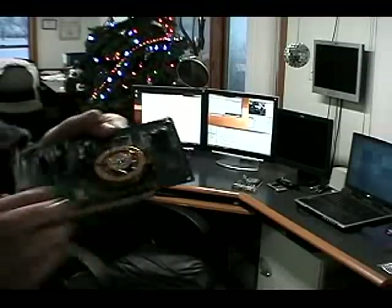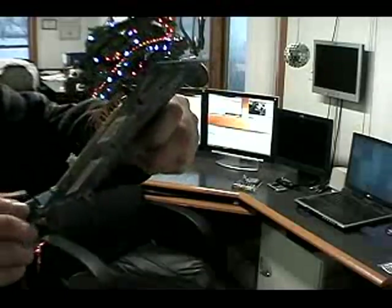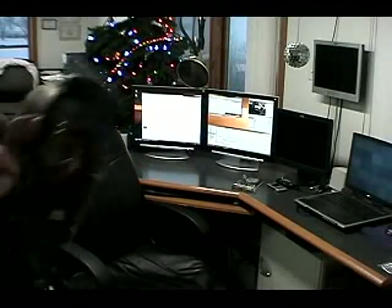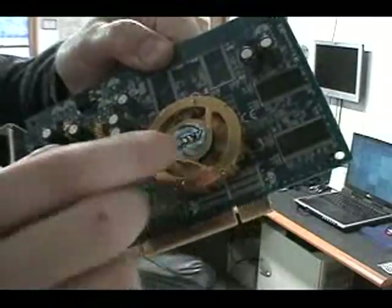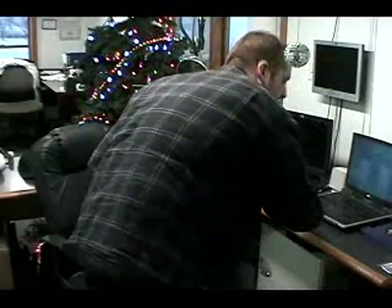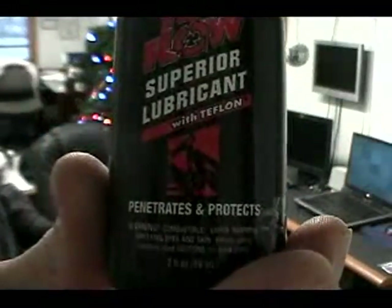I cleaned all the blades off with some Q-tips and just cleaned it all up. I also tore off the center piece of the sticker here — you can see that — I tore that open because it gave me access to the bearing. I just dropped one little drop of Tri-Flow on there. Now it's silent. It really, really sounds good.